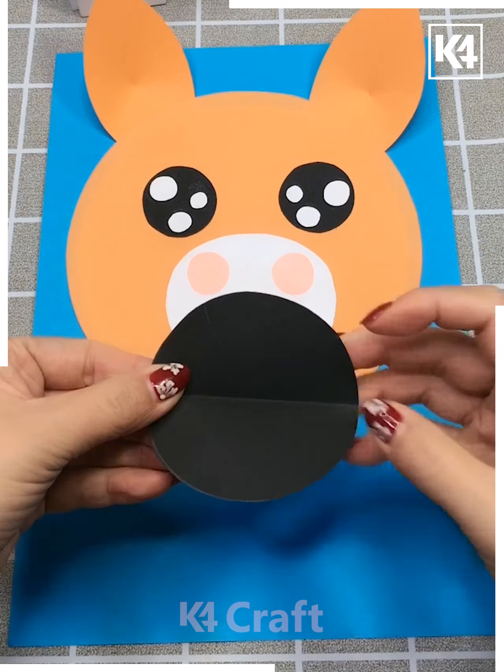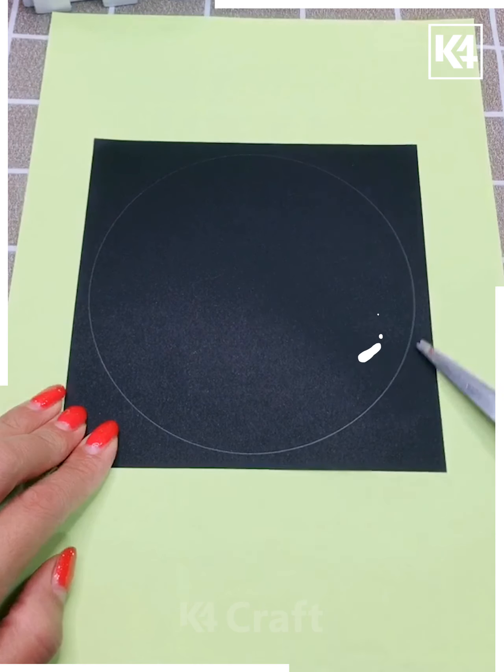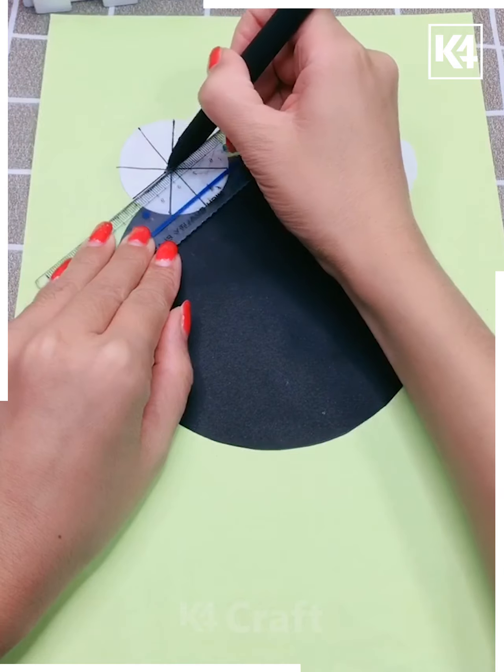Next in the sequence, we are taking another circular pattern from black paper, and this is how we are trying to make nice eyes out of this, giving it patterns so that it makes a nice funny cartoon.